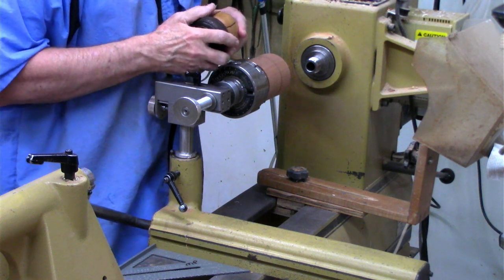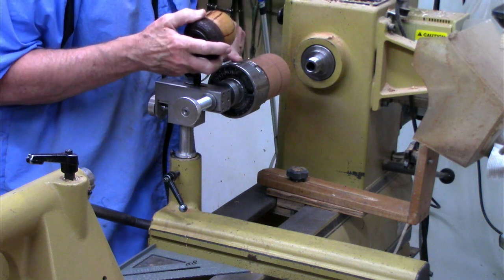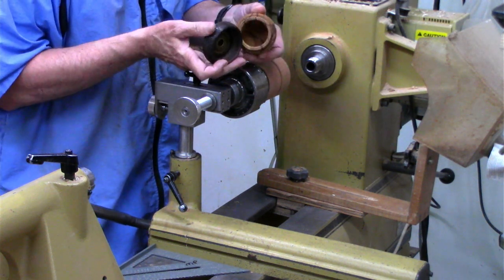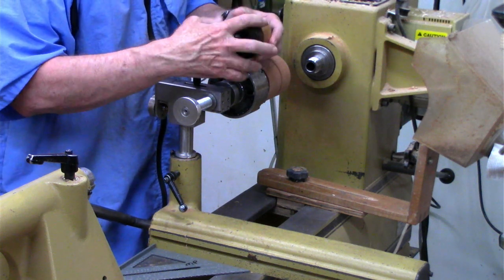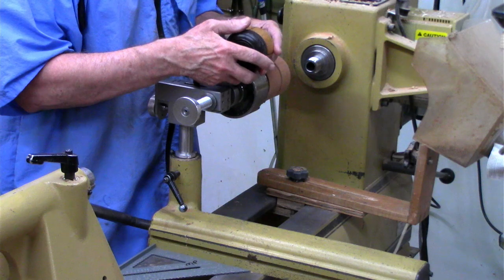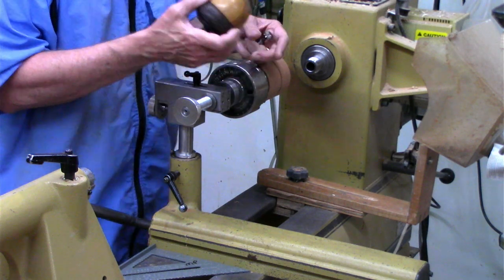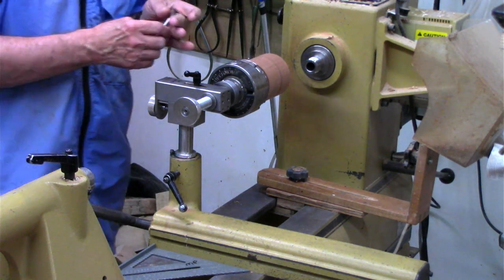I've had one of these jigs from Chefware Kitts for probably almost eight years or so and I've been happy with it. I like to make threaded acorn boxes like this, and the jig works better than hand thread chasing on larger items where the wood may not support hand thread chasing — where it's just not hard enough. So that's where the jig comes in.